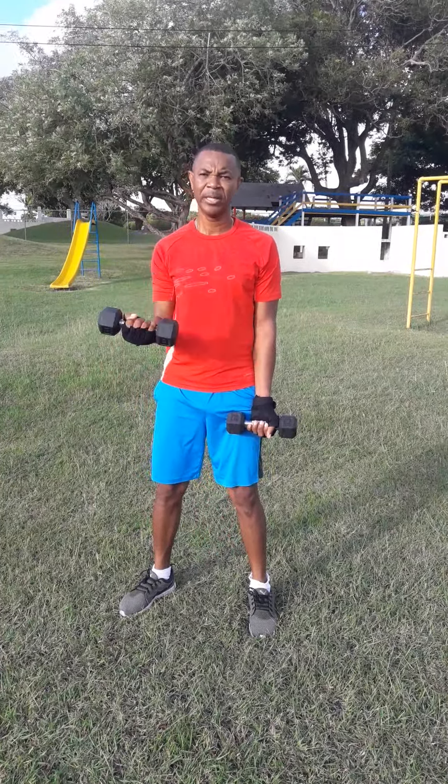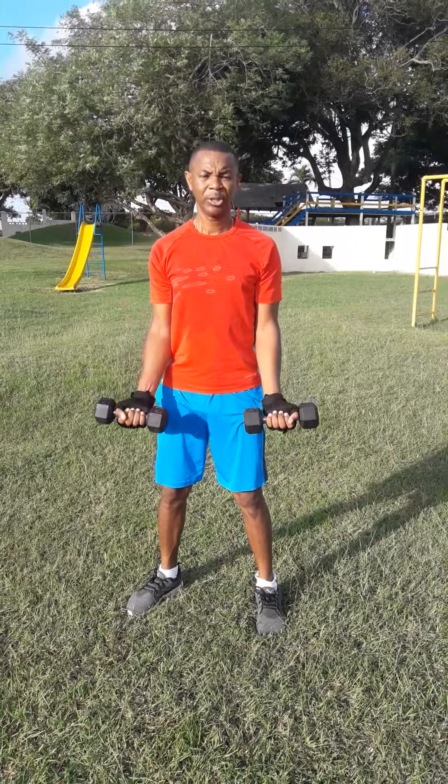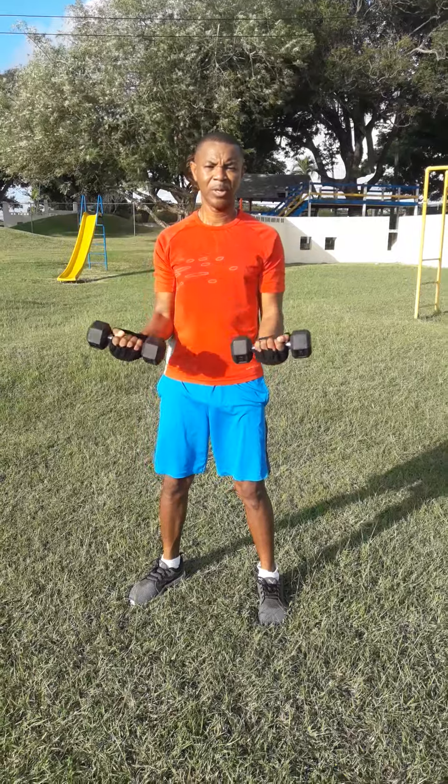Or if you're using very light weights, you can do two hands. So both hands, down, extend. Come up and you squeeze to the top.